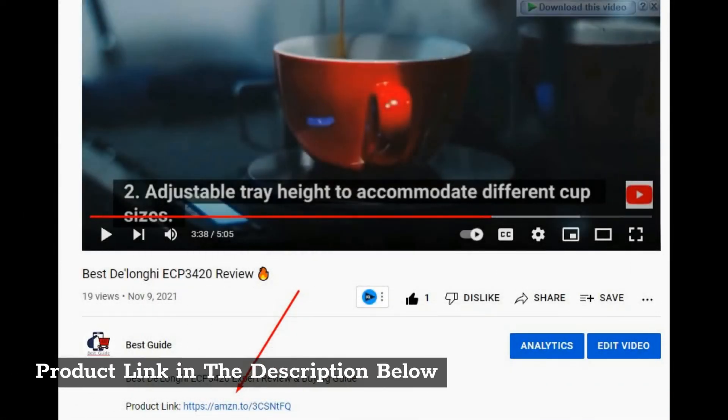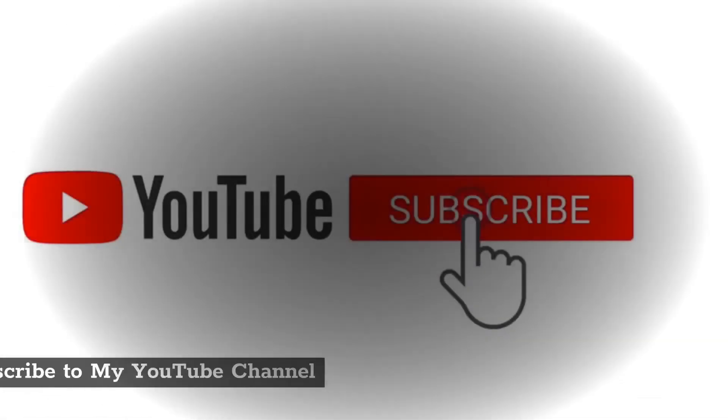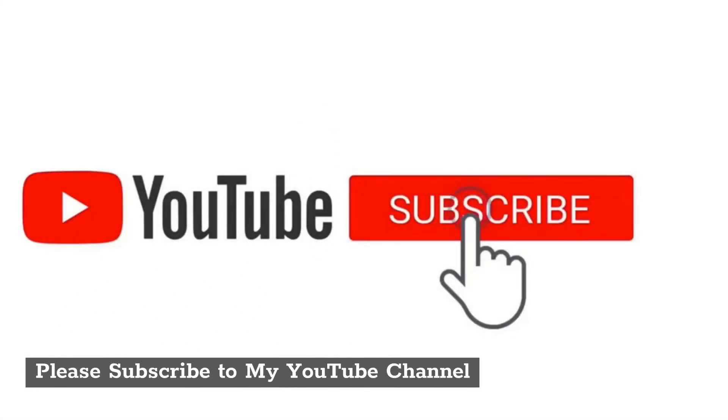Product link in the description below. Please subscribe to my YouTube channel.